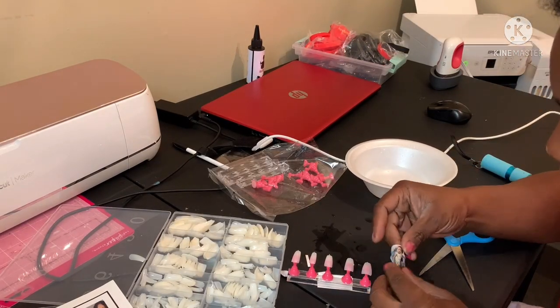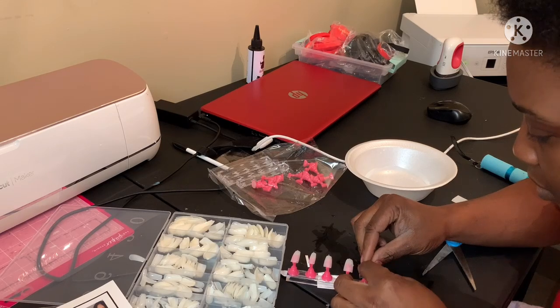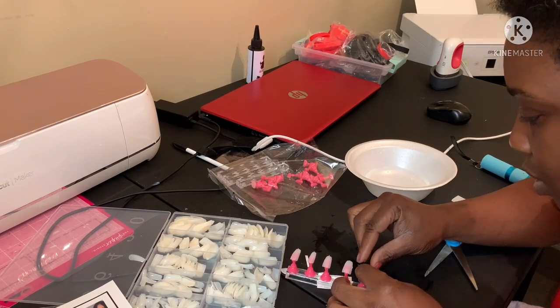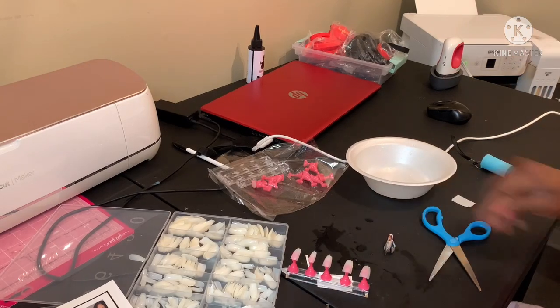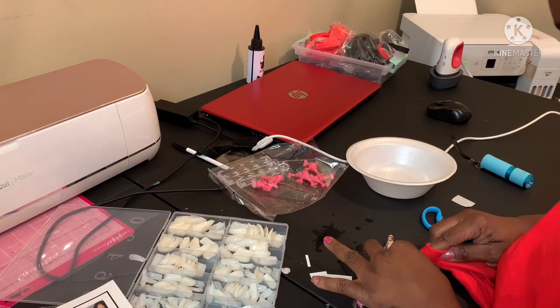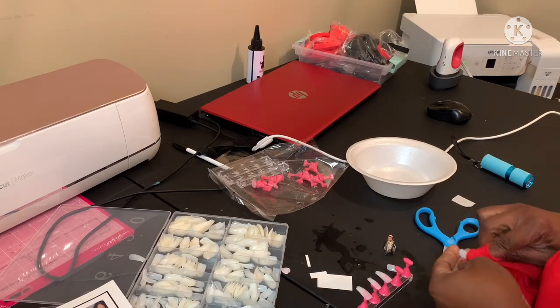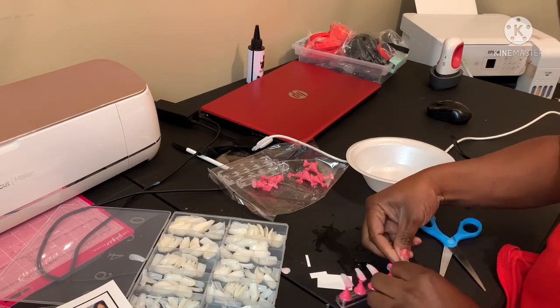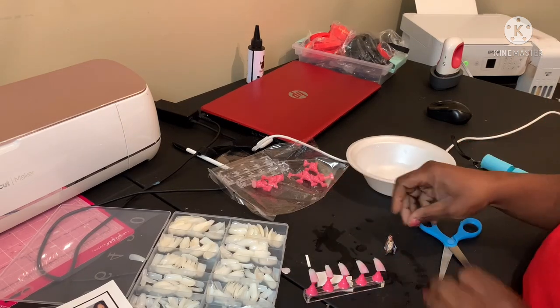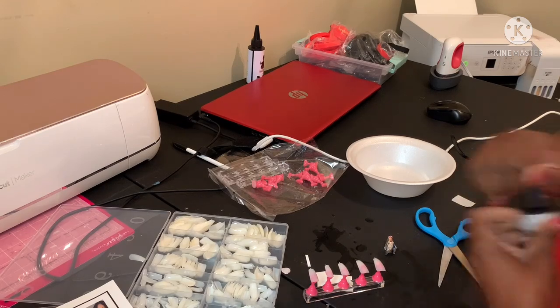I'm going to try UV resin on it. This is not for me, baby — I'm getting mad. I really want my baby's picture on here. Let's dry the little nail off, stick it back on there, and I'm going to try my UV resin.